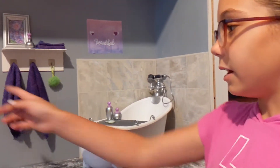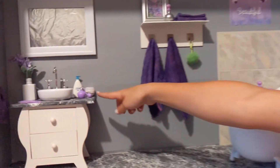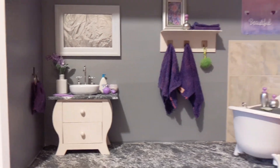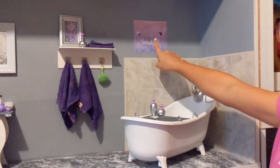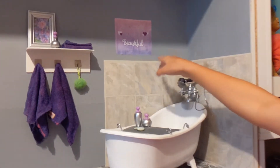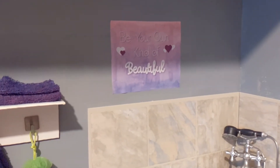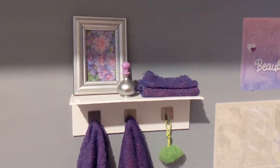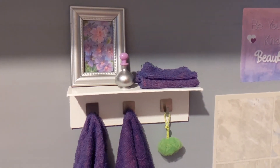I put the perfume here, and I'm pretending this is the hand soap and stuff. I made these two pieces of wall art: this one I made from Google Images — I typed it and printed it — and then this one I just printed out a picture of flowers and put it in a small picture frame.